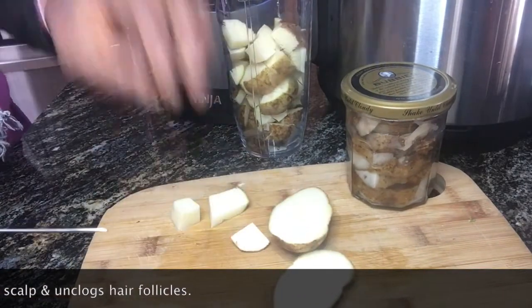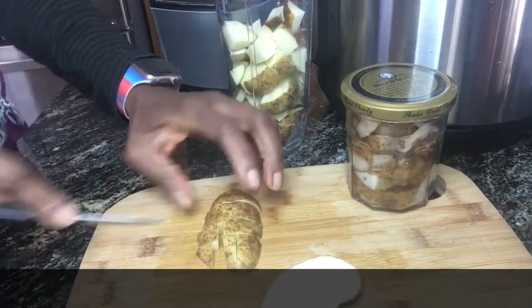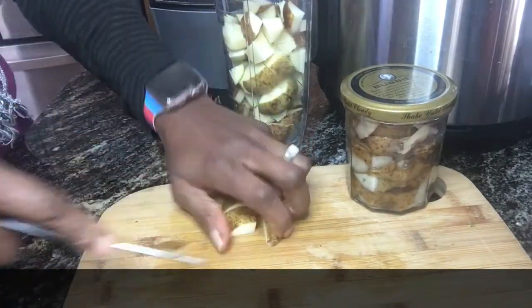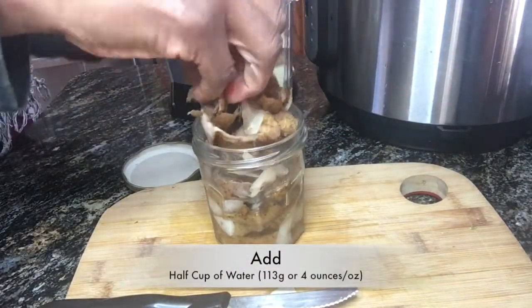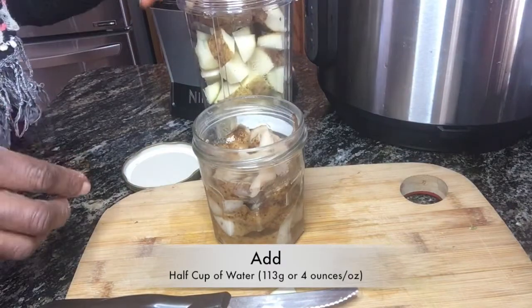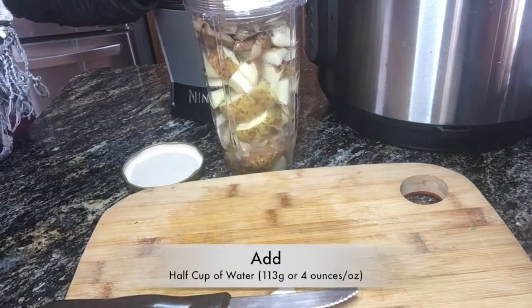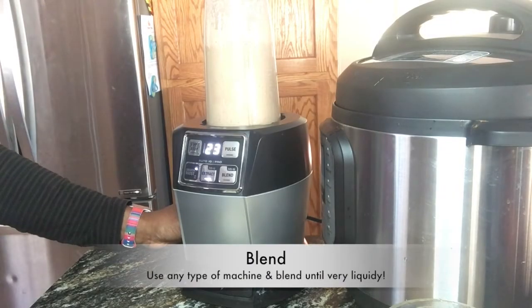A little bit about potatoes: they are great for both skin and hair. Using potato juice on your scalp can maintain a proper pH level, make your scalp clean and nourished, and prevent dandruff and other fungal issues as well.